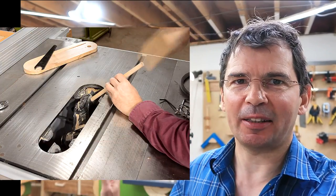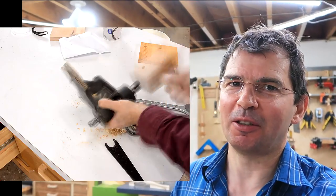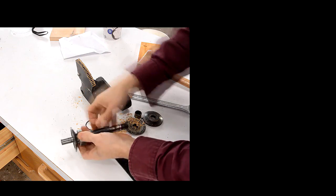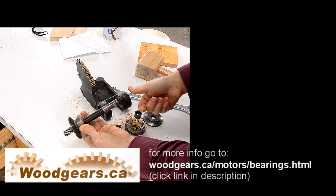I think this procedure is worthwhile for oddball bearings that are easy to get at, but if they're hard to get at — like the ones in my table saw, I made a video about that a while ago — just get new ones. This still turns easily, but...